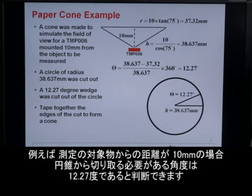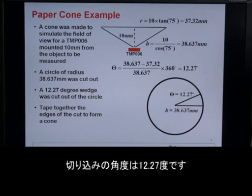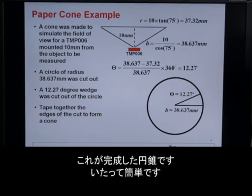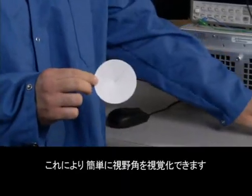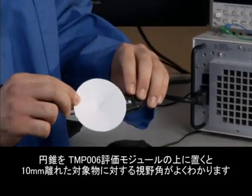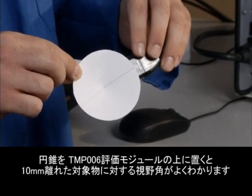For example, if we're 10 millimeters away from the target object, we can determine that the angle we need to cut out of the cone is 12.27 degrees. We create our circle with a radius of 38.637 millimeters, our angle is 12.27, we make our cuts, we tape the edges together, and our cone is created. Here's what that looks like when you're all done — very simple. This allows you to easily visualize the field of view. For example, if I place it on top of the TMP006 EVM, we can get a pretty good idea of what the device can actually see from 10 millimeters away.